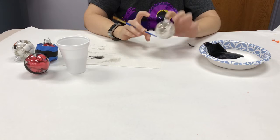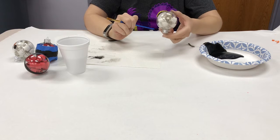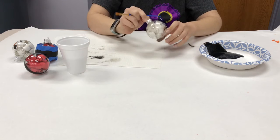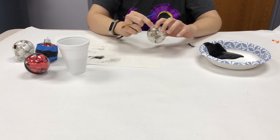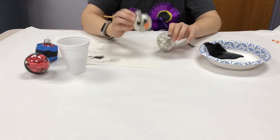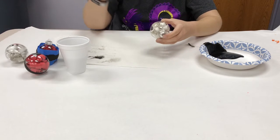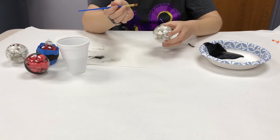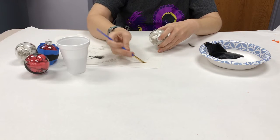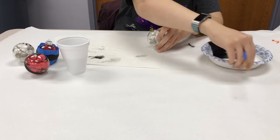For the snowman ornament, we did the same thing as the Santa one — rolled up all the paper, made spirals, and put them inside. Same exact technique. Once you have it filled and the lid on, we're going to start painting the face. It's going to look like this with the nose and the mouth. My suggestion would be starting with the nose first, since it's in the center and gives you placement for the eyes and mouth. Clean off your brush and start with the orange.